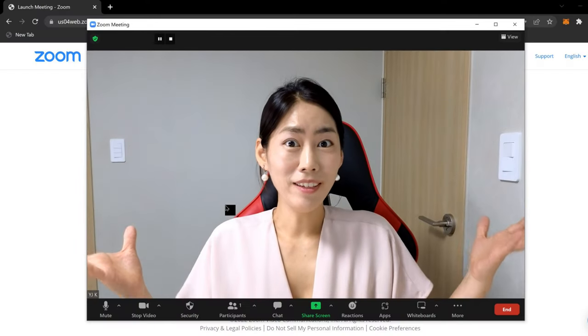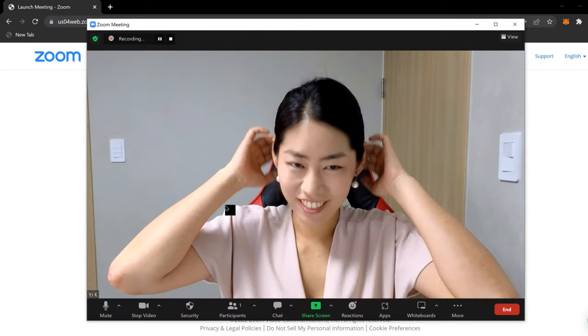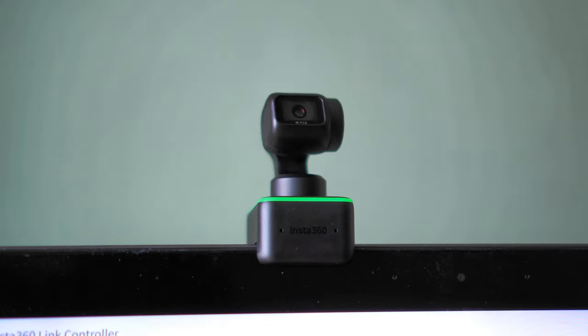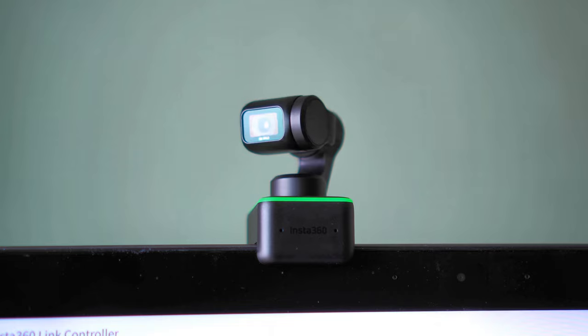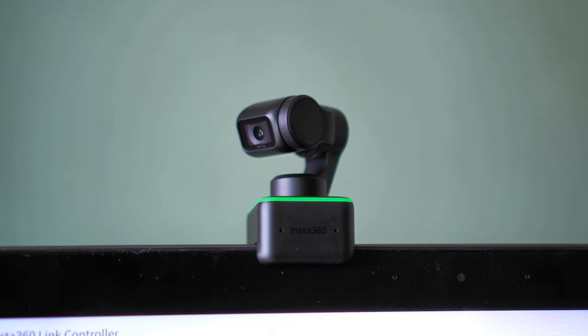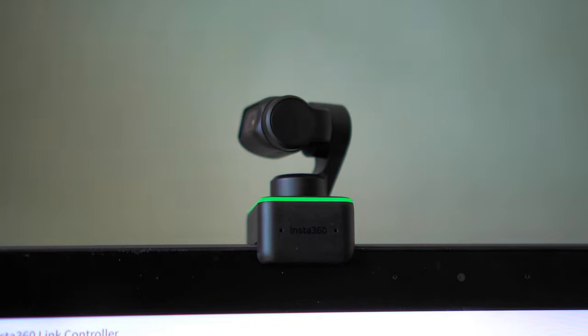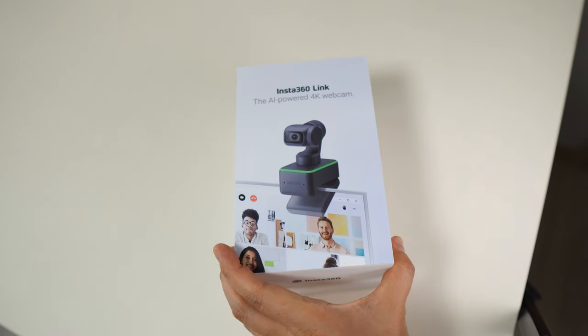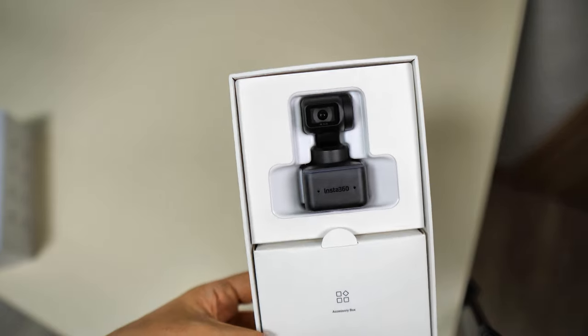Insta360 Link would be great for business professionals, for business conferences, and also educators — because this little head, which looks a bit like the DJI Pocket 2, can move around to do AI tracking and active tracking, and also show your whiteboard. It'll also be perfect for live streamers or content creators. So let's open up the box and show you guys the key features.